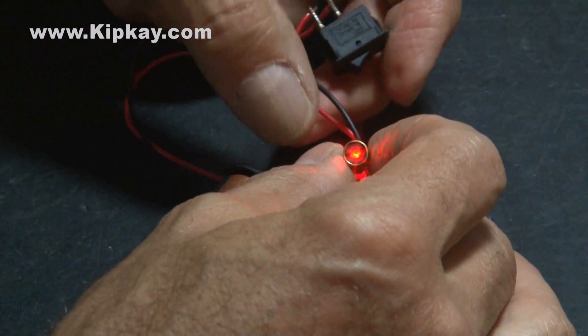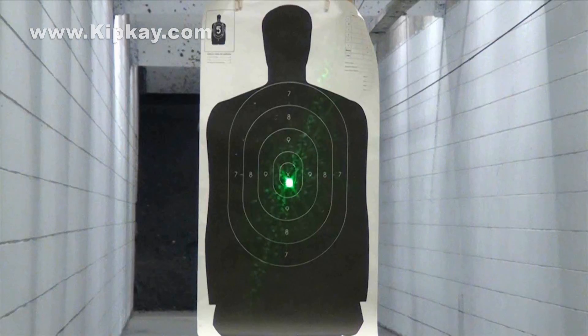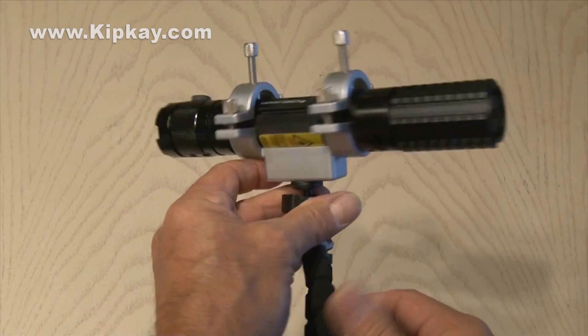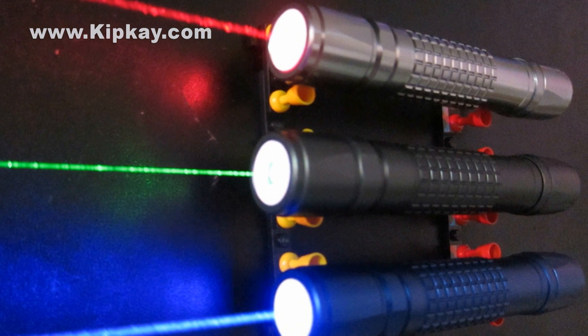If you've been watching my videos for a while, you'll know that I use lasers for all sorts of projects. They're incredibly useful when trying to create cool and useful gadgets. Have you ever wondered how a laser actually works?